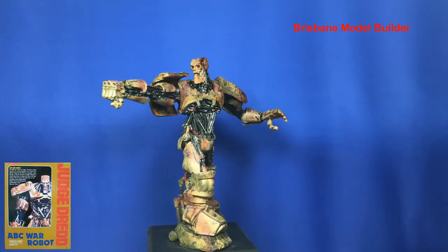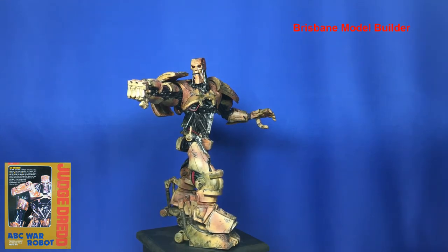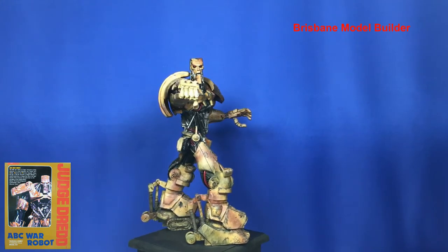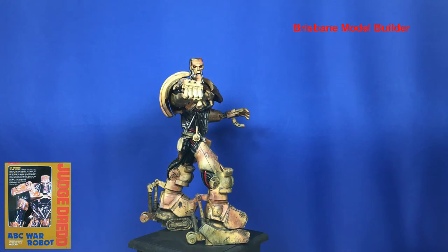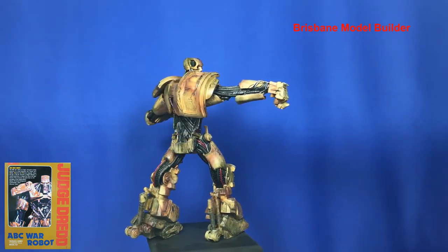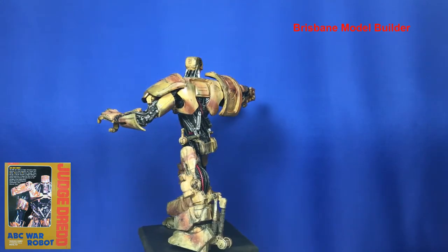I'm just gonna try and finish it off a little bit this year — get it nice and tidy. Finish up the weathering, the pasteling, maybe a little bit more chipping, maybe a little bit more metallizing of the parts, and put a bit more glow in the eyes. I really love this kit. It's 1/9th scale, it's a PVC kit. As you can see I've done a fair bit of weathering to the legs and I'm still working on the upper body.